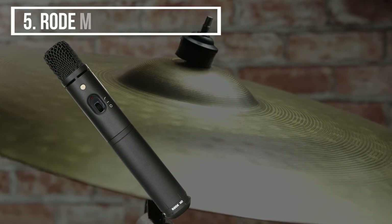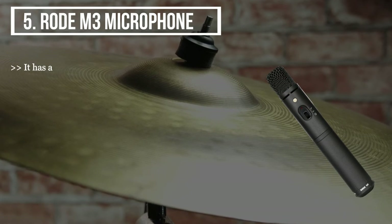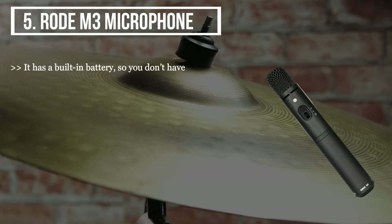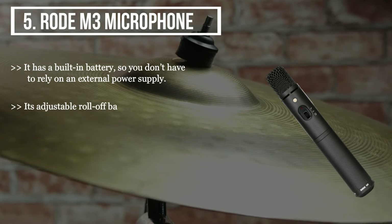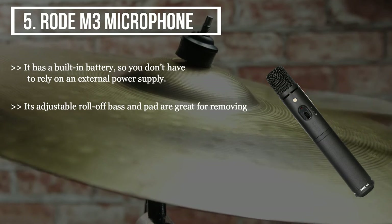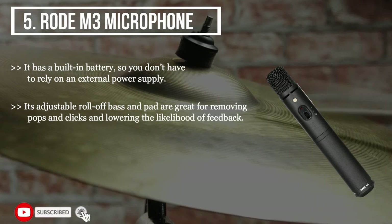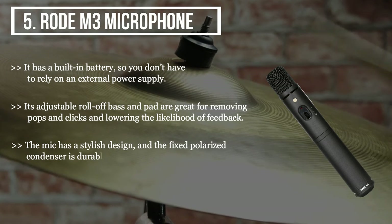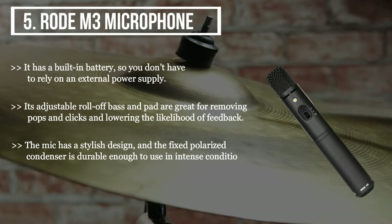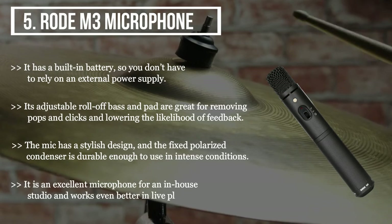The final product we have is the RODE M3 microphone. It has a built-in battery, so you don't have to rely on an external power supply. Its adjustable roll-off bass and pad are great for removing pops and clicks, and lowering the likelihood of feedback. The mic has a stylish design, and the fixed polarized condenser is durable enough to use in intense conditions. It is an excellent microphone for an in-house studio, and works even better in live play.